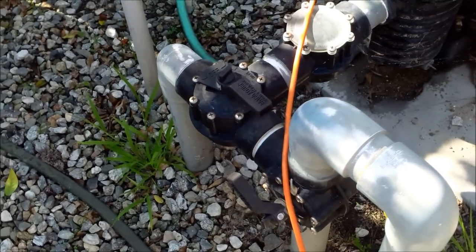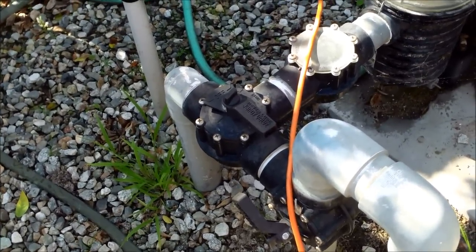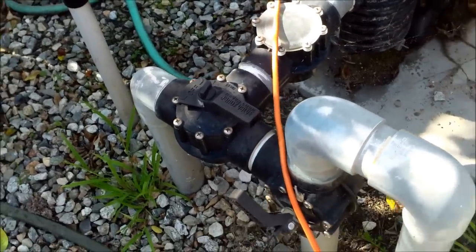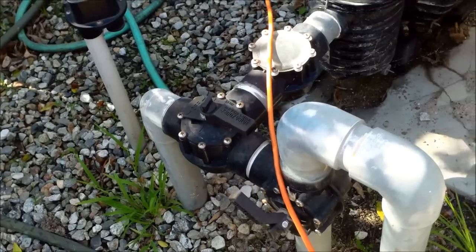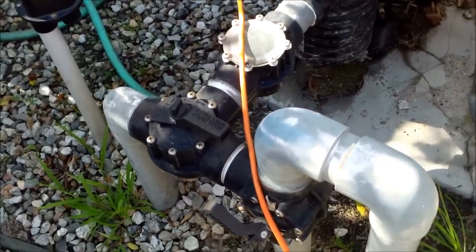If you have a newer pool, you won't have a main drain valve — it'll just be the float assembly or the equalizer assembly that controls the main drain. There will be no valve to turn to turn it off; you just remove that from the skimmer, and that effectively turns off the main drain.